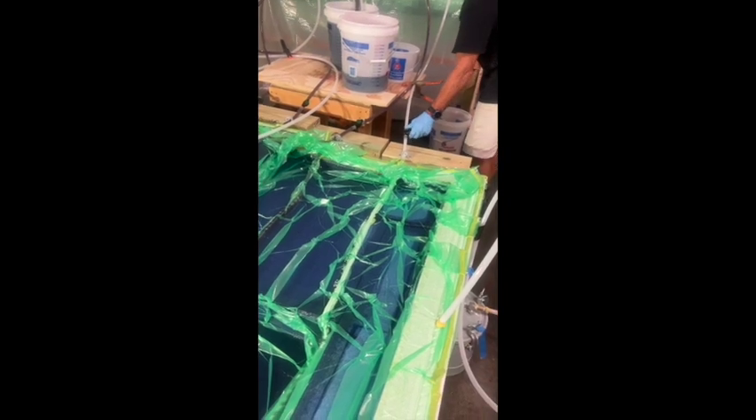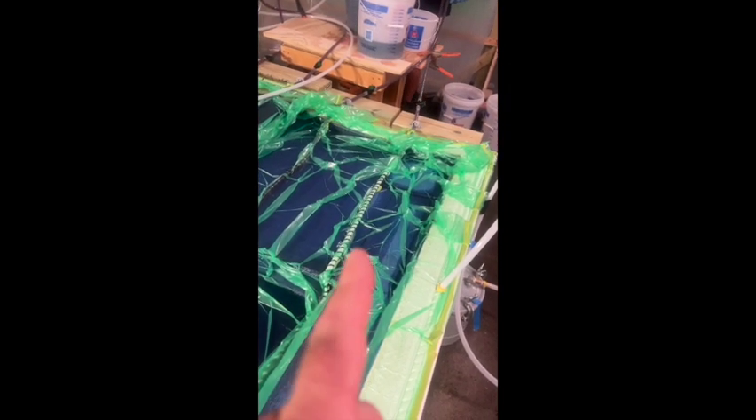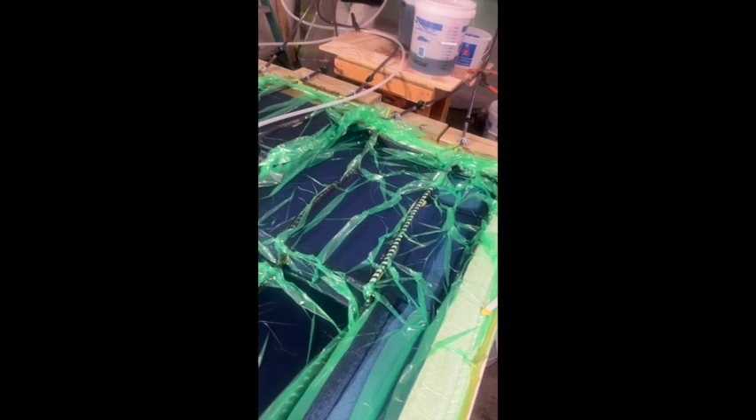I'm just going to open up the last line on this side — see the resin flowing in right here. I'm just going to open the line on this side. This will fill in this area in here with resin.